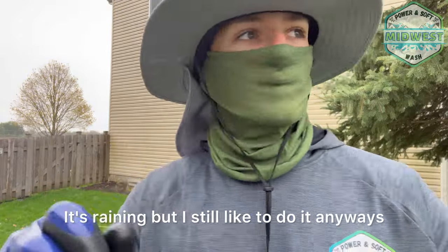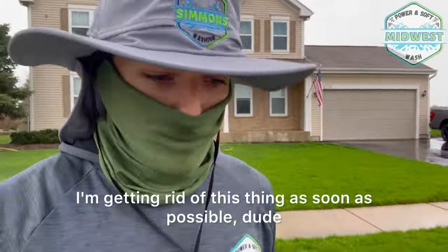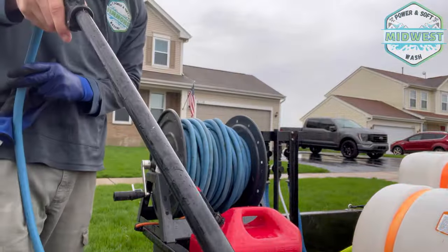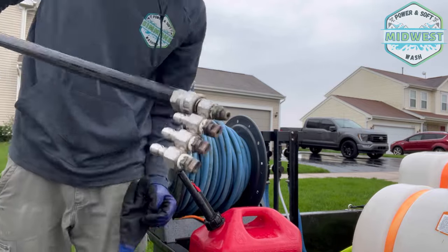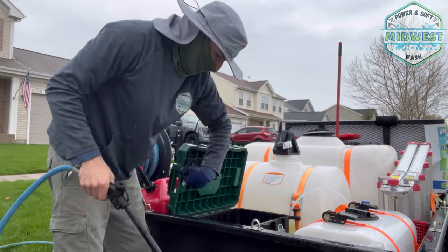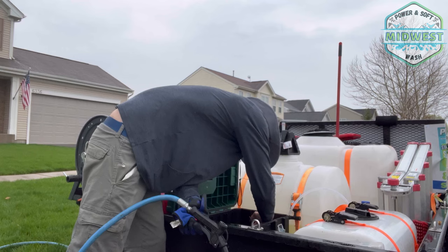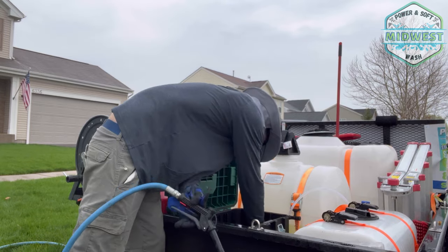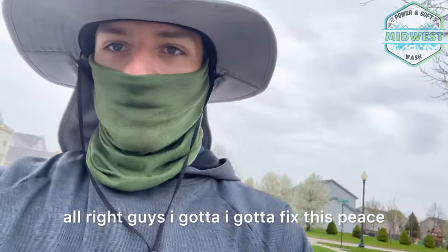Step one: water the property. It's raining but I still like to do it anyway. Now we're getting into washing this thing. Typical 12-volt pump issues — I'm getting rid of this thing as soon as possible. Not priming, finger on the trigger, nothing. We're starting to get a little drip. I gotta do some work — this is bad. Something bad always happens on the quick and easy ones. I gotta fix this.